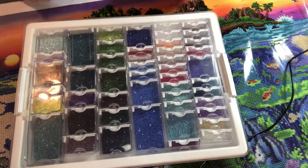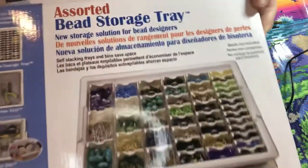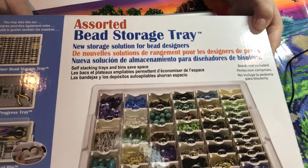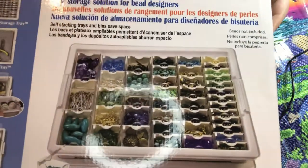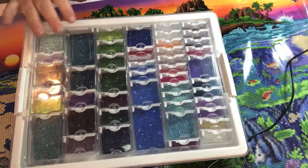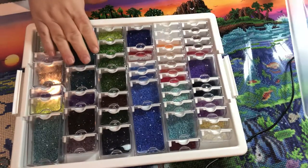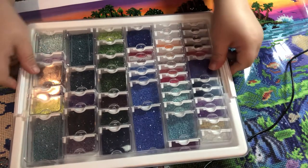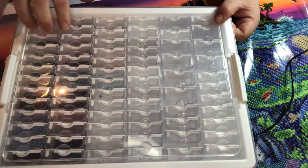I purchased this bead storage container from Amazon — I'll show you the package. It's this brand here, and it cost me $50 on Amazon. It has assorted sizes and comes with a lid, so you take the lid off and you can store your beads. I also have another one that has small and medium sizes.